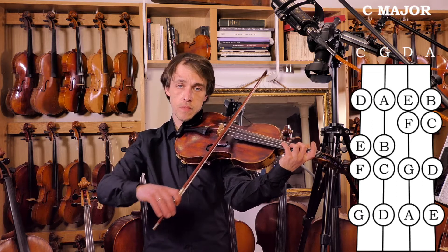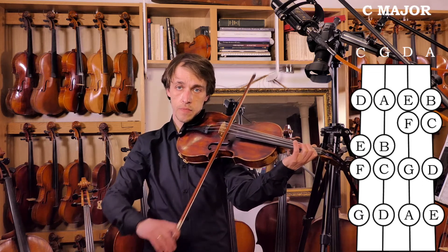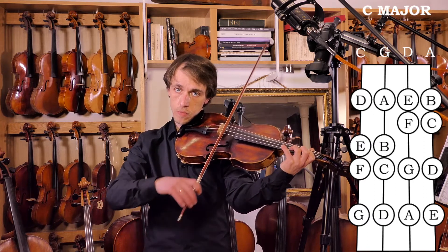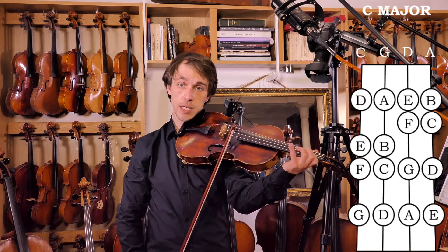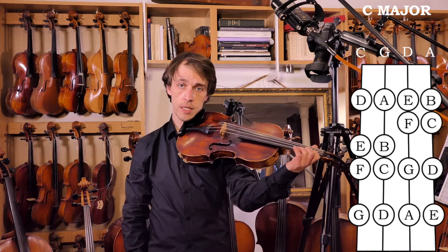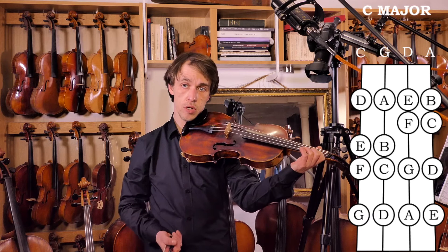D, E — that's E-F, semitone. And B and C again. So that's your two-octave scale.